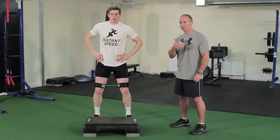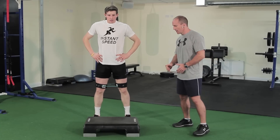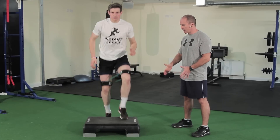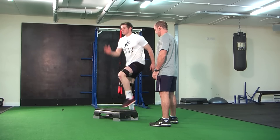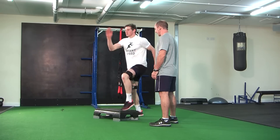We're then going to progress into toe taps, where he's going to toe tap the box, keeping the knees nice and stable with a light step on the box, feet going really quick, and rest.